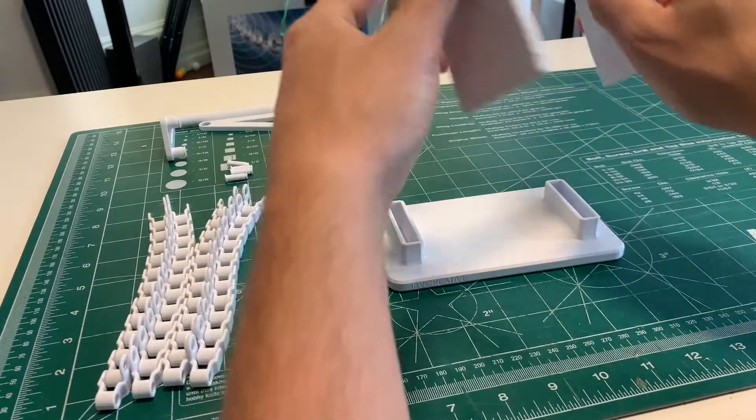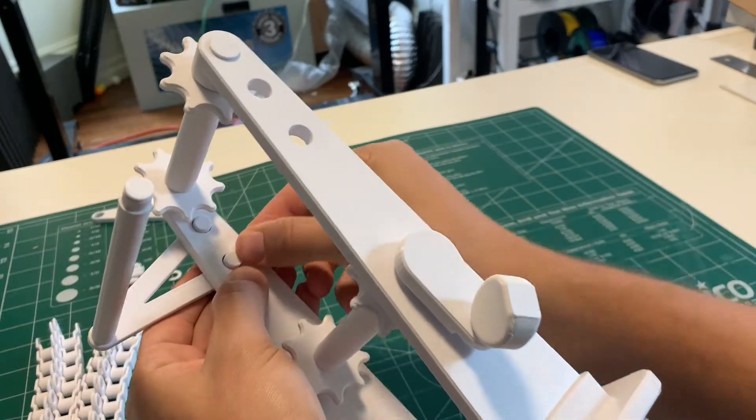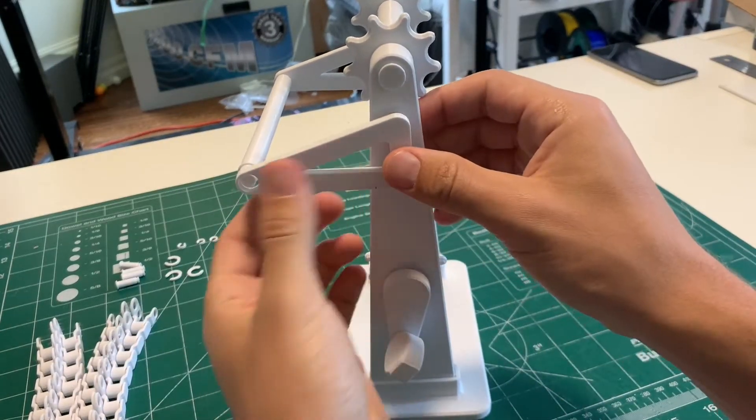Pop the stand assembly into the base and make sure you push it all the way down. Then grab the stopper bar, C-clamp it into place on the left side first, then throw the other side on and C-clamp that into place as well.